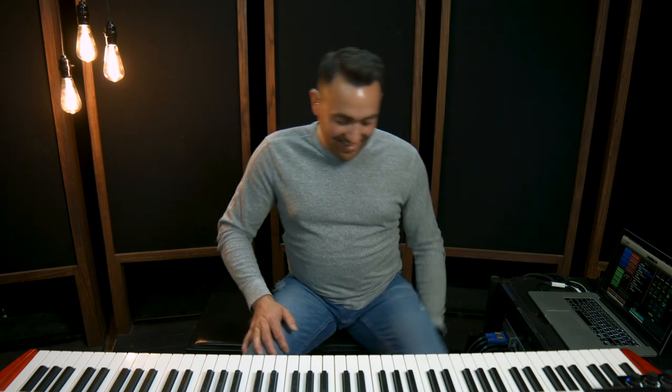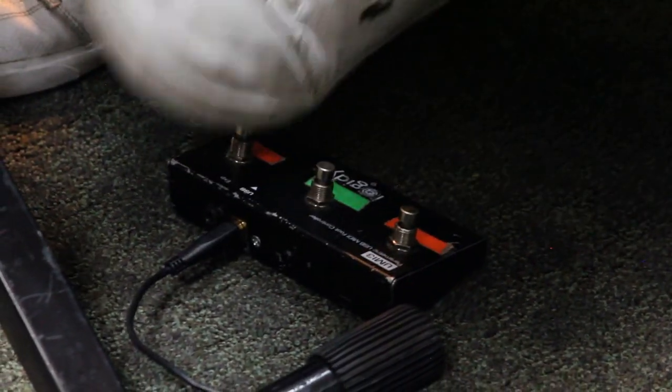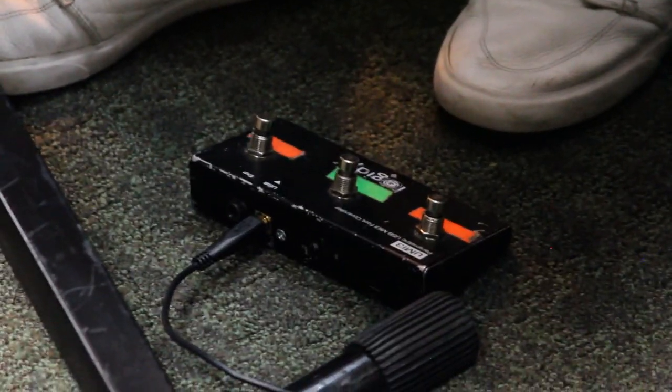I also have a foot switch - this is the Logidy UMI3. I think it was about $80 on Amazon. I use it to switch patches on my laptop; it's really handy.